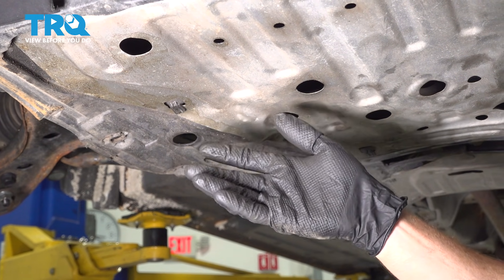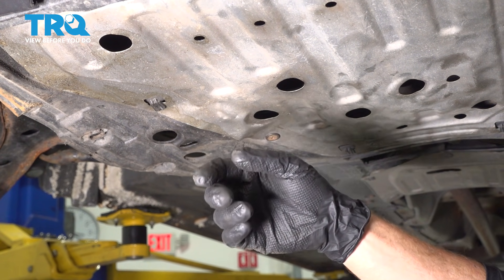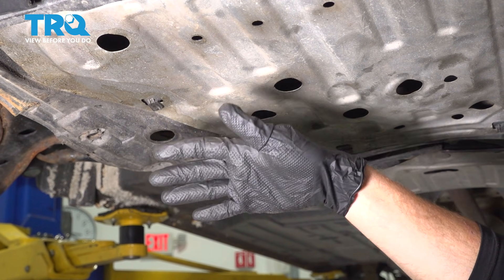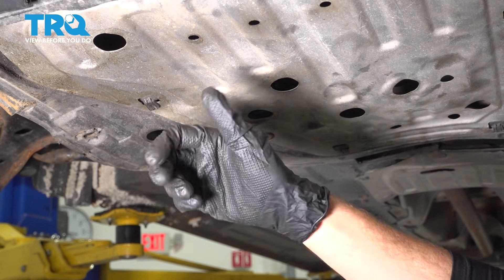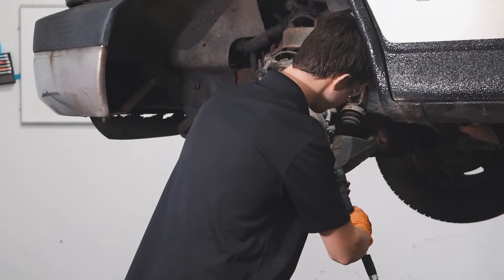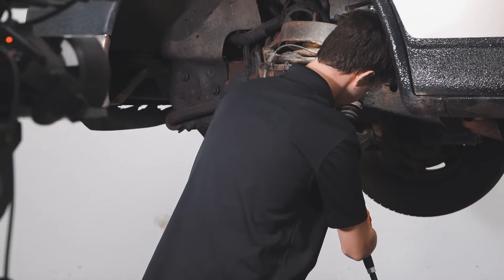We've finished our installation. Make your way safely out from under the vehicle. Start it up, let your engine run, and make sure you don't feel any odd vibrations and no odd noises. Then take your vehicle for a road test. Thanks for watching. When only the best will do, demand TRQ — the only company that lets you view before you do.